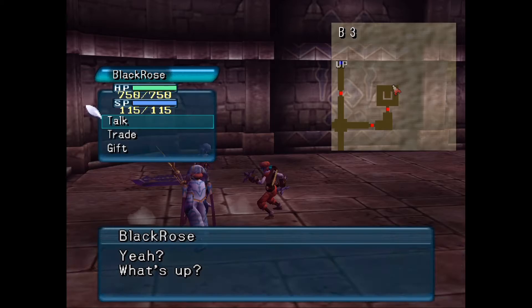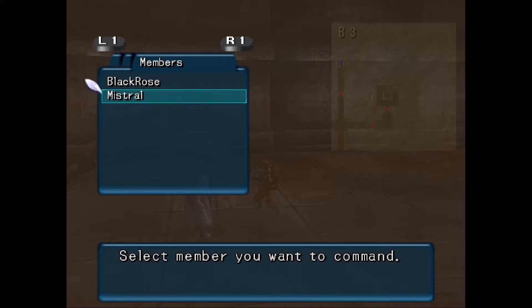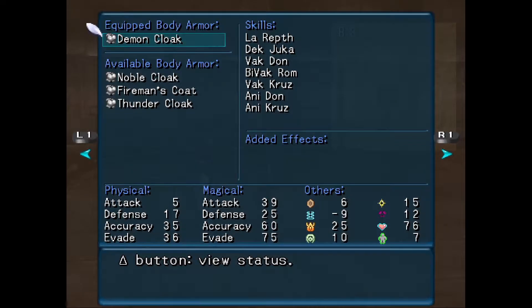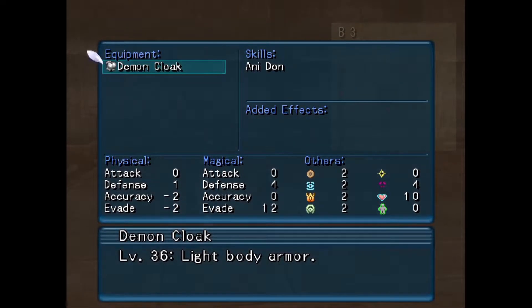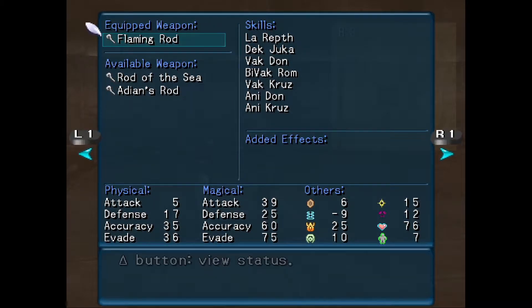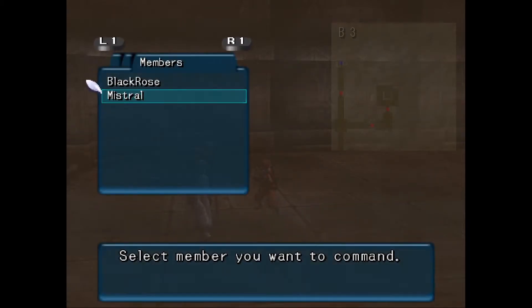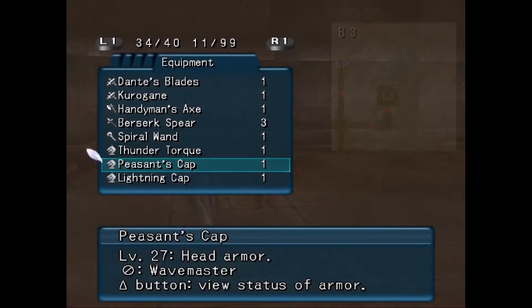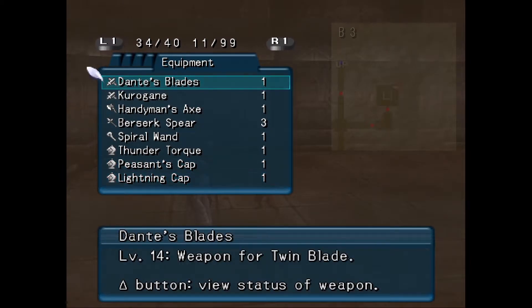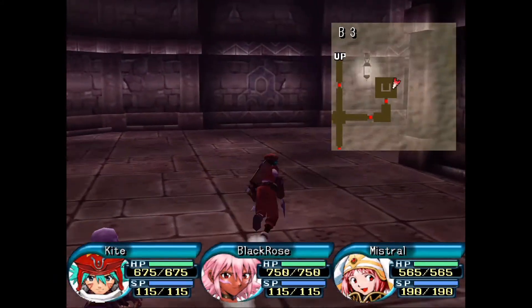What is Minstrel wearing? That's Black Rose. What are you wearing? She's wearing level 36. Flaming rod. Nuke necklace. Level 21. Alright. Oh, she can't wear either of them. Shit. Fucking wave masters can't equip anything.